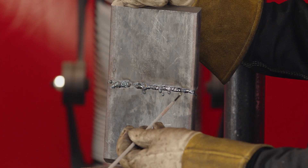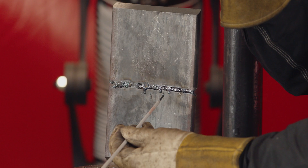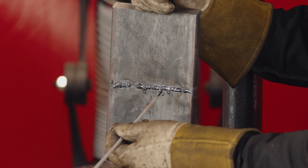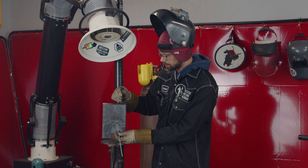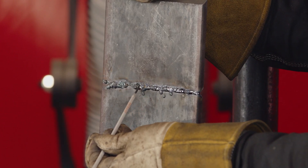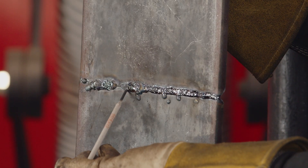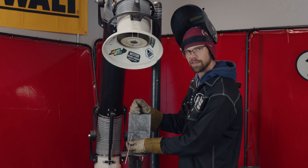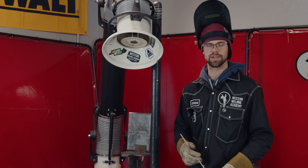What happened on this root: coming off the tack everything went really good, and then the gap started to close up a little bit. You see this little droplet of metal here started getting really cold — way too tight of a gap right here. Then we stopped and turned up the machine, everything went good for a little bit longer, and then right here it quit penetrating altogether. Over here it started penetrating again, it's a little bit flat, kind of a rough tie-in, and then back onto the tack where everything's good.